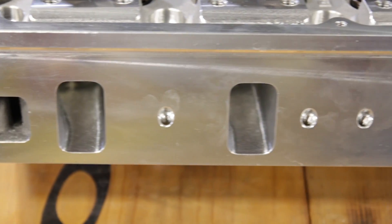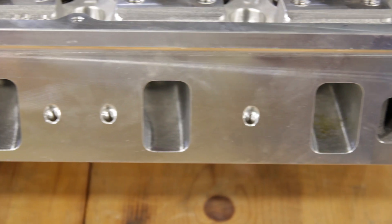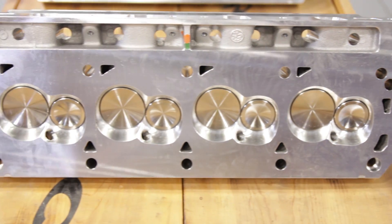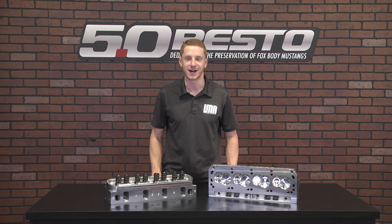Be sure and subscribe to our YouTube channel for more great products from Trick Flow. You can pick up a set of these 11R cylinder heads in either the 53cc or 56cc combustion chamber from LMR.com.